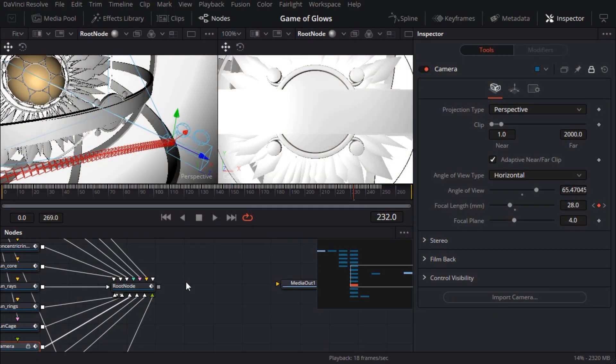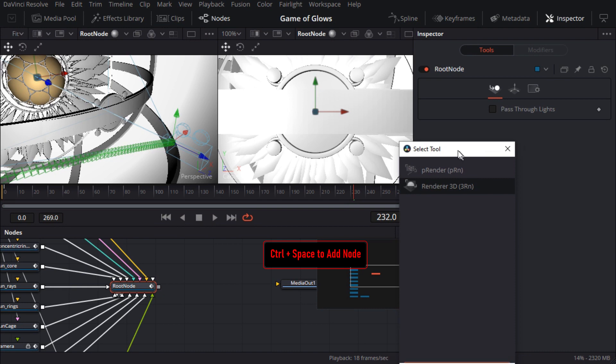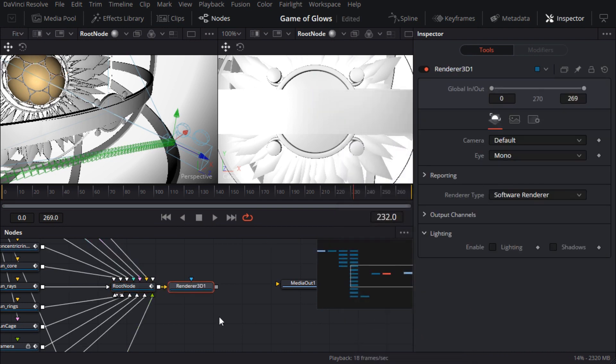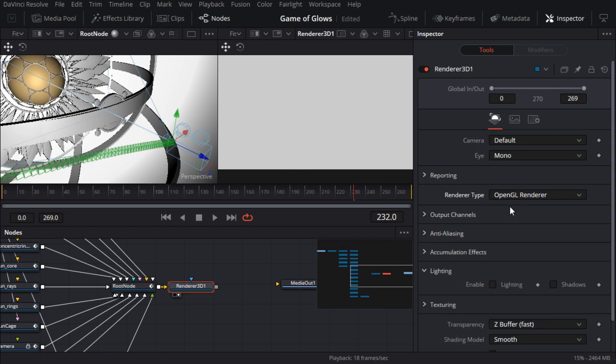The last things we have to tidy up are the materials and textures. To see those at their best, I'll add a renderer 3D node to the flow. I'll load that in the viewer and set it to OpenGL for nice fast hardware rendering, which is usually a good place to start.